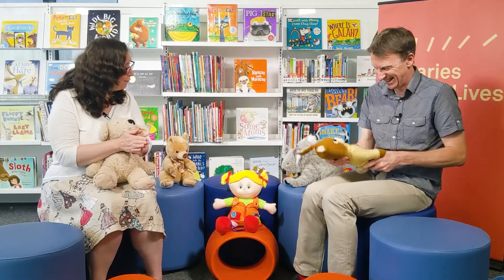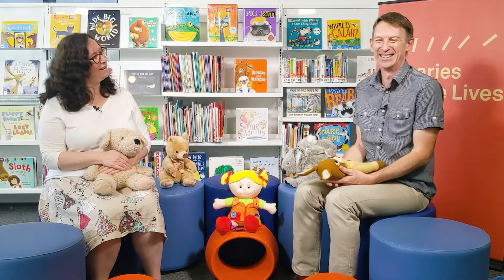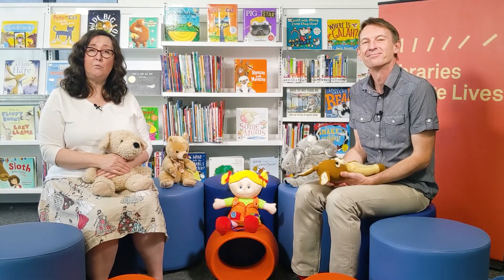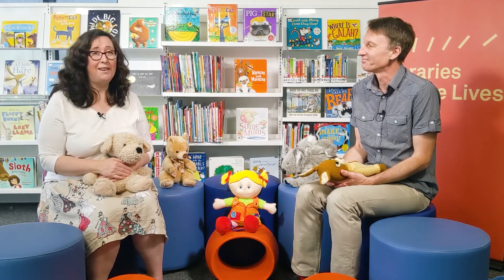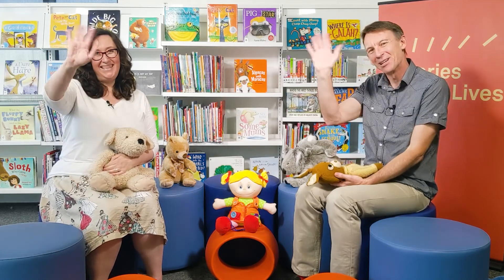That was a lot of fun. We like that one. I've got a little smile there — got a smile there, I'm glad to hear it. Thanks everyone for joining us today. For more tips and resources, you can check out the website or check the link in the description. We'll see you for more fun and bouncing and jumping and clapping next time. Bye! Bye-bye.